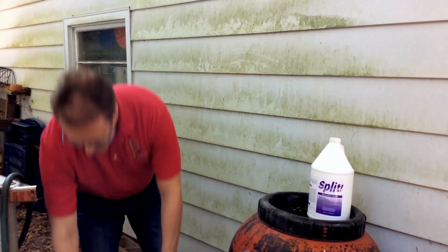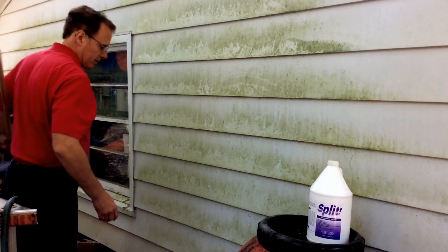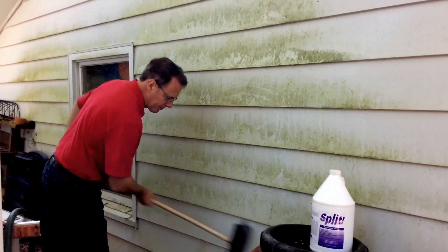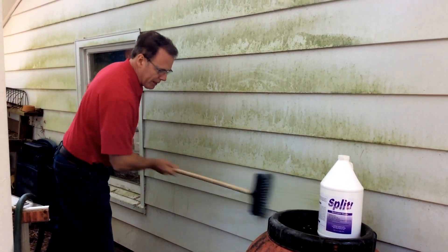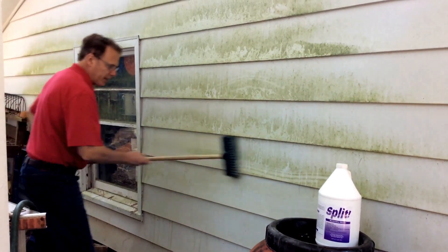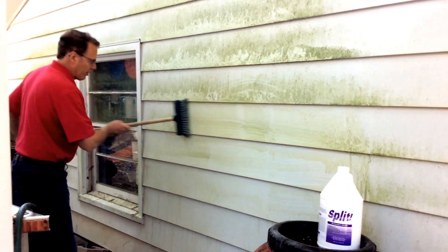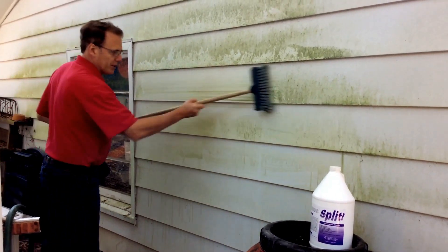Now the way Split works is you do have to use a little bit of elbow grease to clean — you have to brush it on there — but this doesn't take much at all. It makes it really easy just to go over this. Split is safe for plants, for pets, and it won't hurt you if it gets in your mouth or your eyes. It just rips it right out.